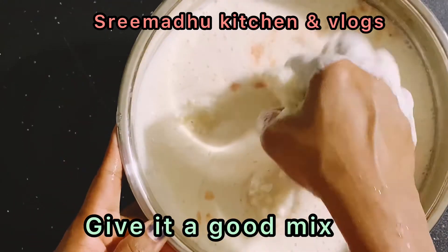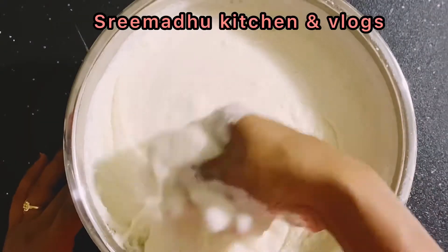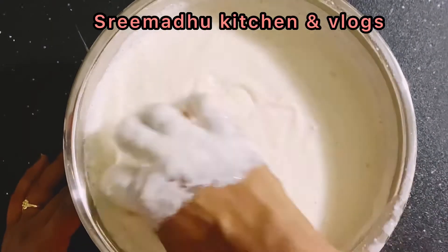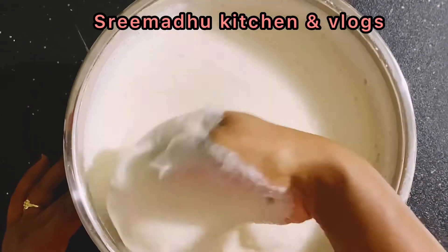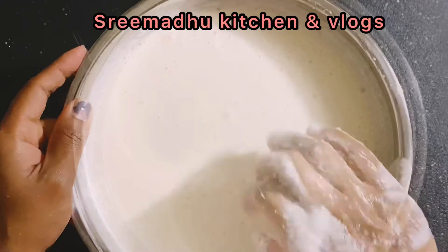Overnight, put it in a warm place and ferment it. In case you don't want to do it in the morning, if you leave it overnight it will ferment.